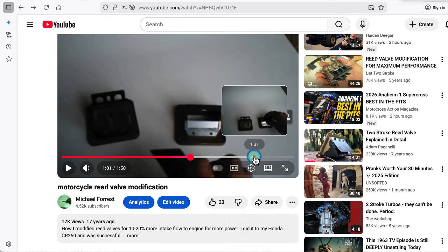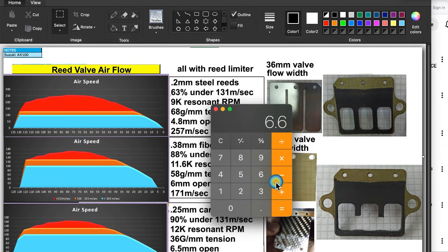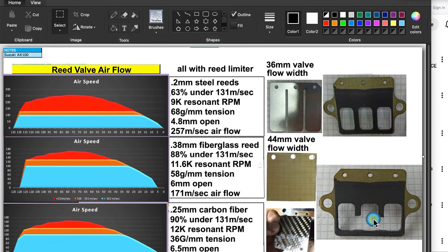I don't think that's necessary. This is the reed valve for the Suzuki AX100. This is how it comes, and then when you cut off half of those supporting ribs you're opening up — I think it's 44 divided by 36 — you're opening up that area by 22%. And then you've got to make your own reed pedal out of fiberglass or carbon fiber. And this is what it comes with — the steel.